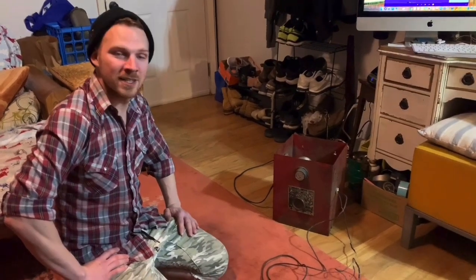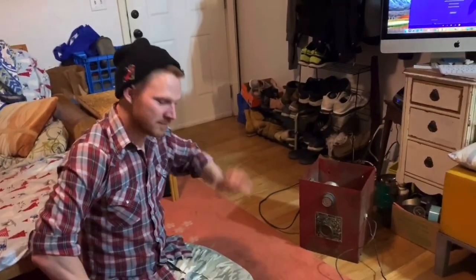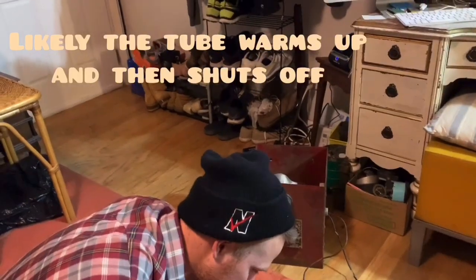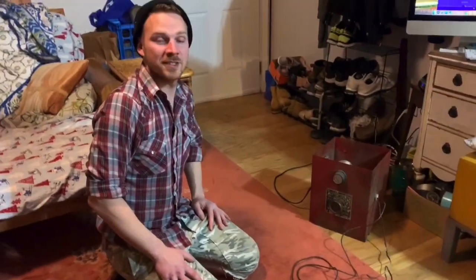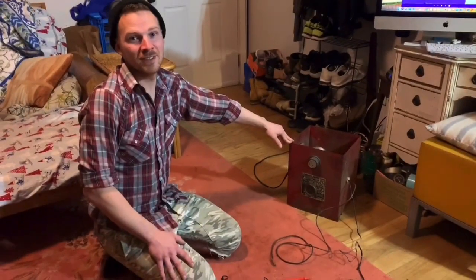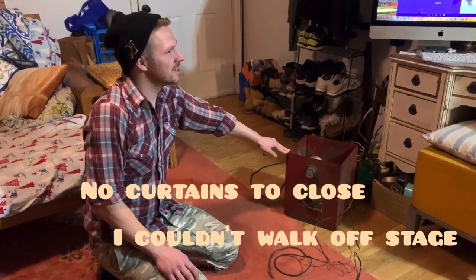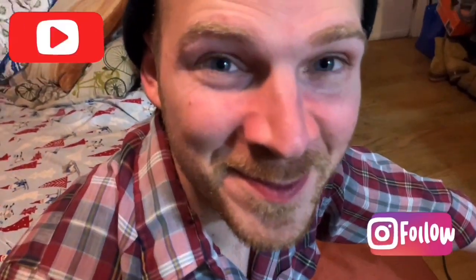This is a crazy little contraption. You can tell them to look at this video when you sell it, because that light bulb might have just blown but we saw it turn on — that thing works. 1920s Lester battery charger, don't let it near your kids. Thanks for watching this testing with Portland Pickers. Subscribe and follow if you like this.